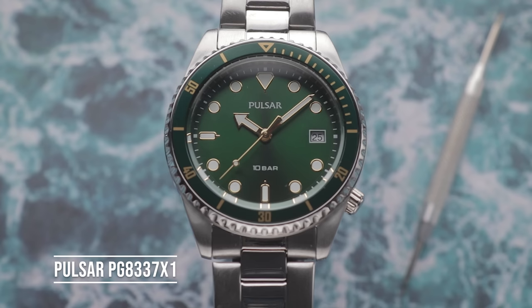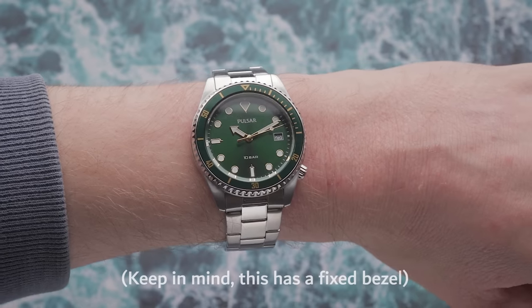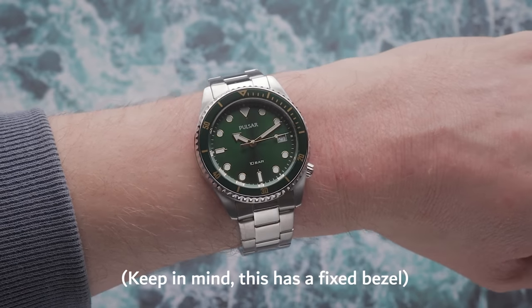Their sister company, Pulsar, also makes a small 36mm SKX lookalike diver, which may be worth considering if you can find it at a competitive price.